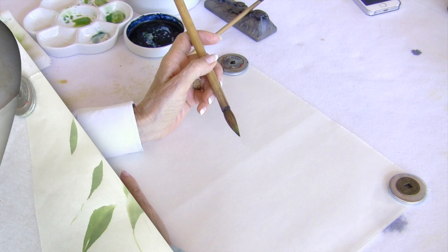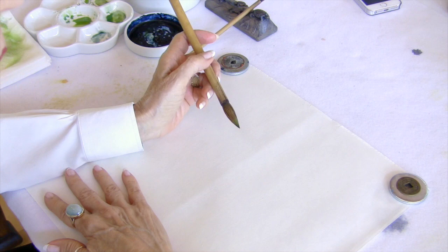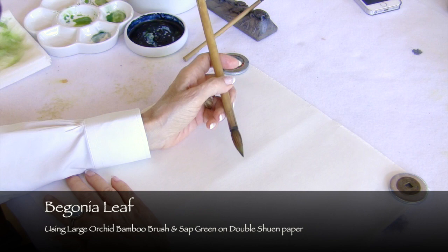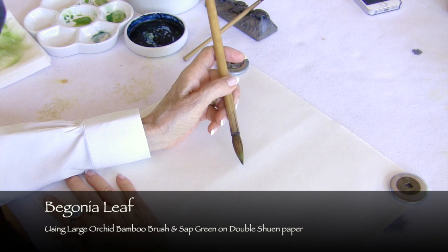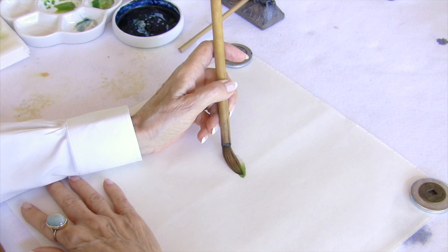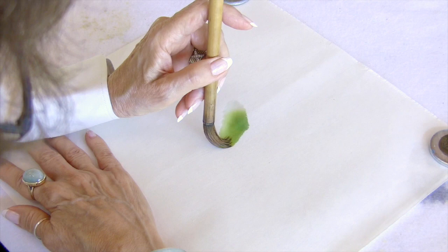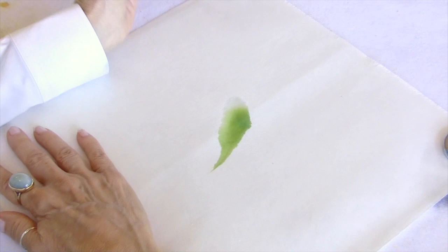We've discussed centered brush strokes to paint leaves and also the wipe stroke. But what about a combination of the two, such as the begonia leaf, which is heart-shaped? The brush is held at slightly more than a 45-degree angle. You land the tip on the paper, the heel and midpoint touch the paper, then you start releasing almost immediately but gradually, maintaining control of the tip, and pull the brush on down. That would be half of the begonia leaf.